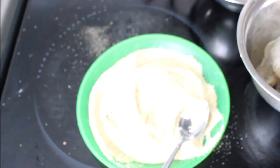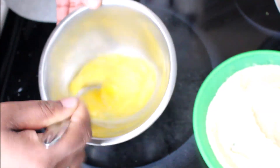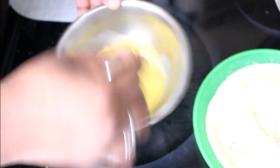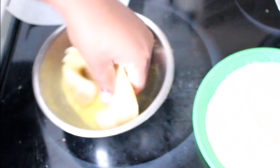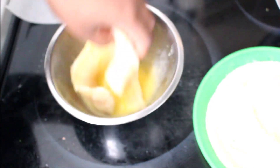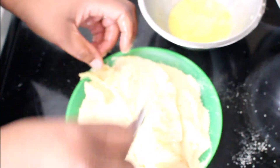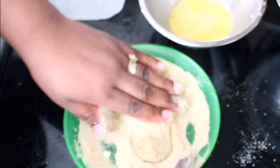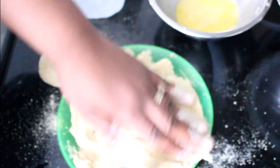Here I have an egg — I'm just going to whisk that together. This is going to be our glue to stick the breadcrumbs onto our fish, which is going to make a very nice golden brown crust. I'm dipping my fish into the egg and now putting it into the breadcrumbs, pressing down on the fish so all of that just sticks on.